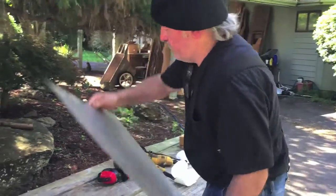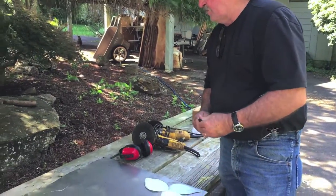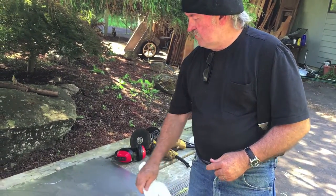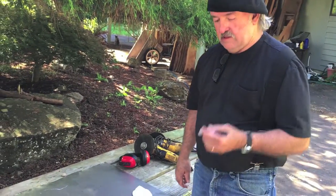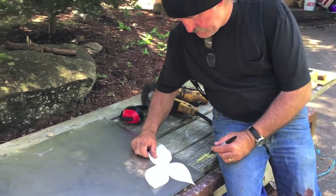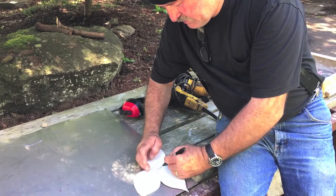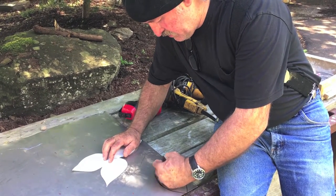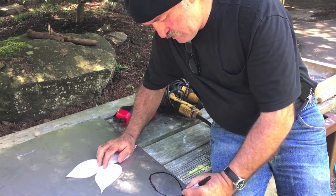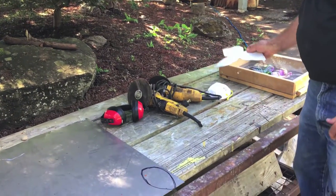First thing we need to do is lay a pattern out. A lot of times this metal will come with a really light film of oil on it. So you can take whatever you want to use and get the grease off of it before you start, cause it'll wreck your markers if you don't. So I'm just going to eyeball this cause it doesn't have to be perfect. This is just a three-cluster one that I just sketched out real quick, but I kind of like doing them one at a time so I can spot weld them any way I want. So we got that leaf sketched on there.